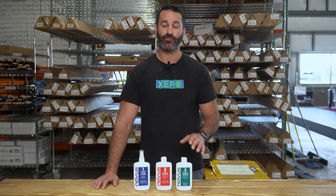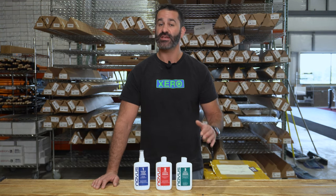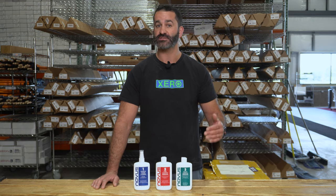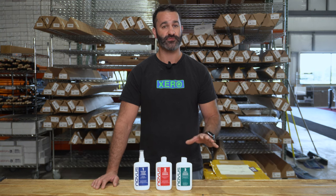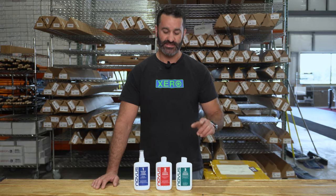The red bottle is number three. It's meant to strip that surface down and get rid of the heavy scratches. It's going to haze up that surface, whether it's plexiglass, fiberglass, or plastic — you can use it on a whole bunch of surfaces. Number three is going to take out those heavy scratches and really haze it up.